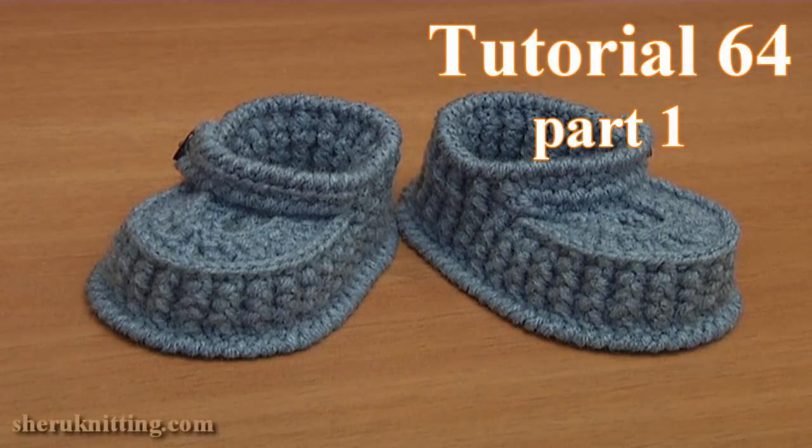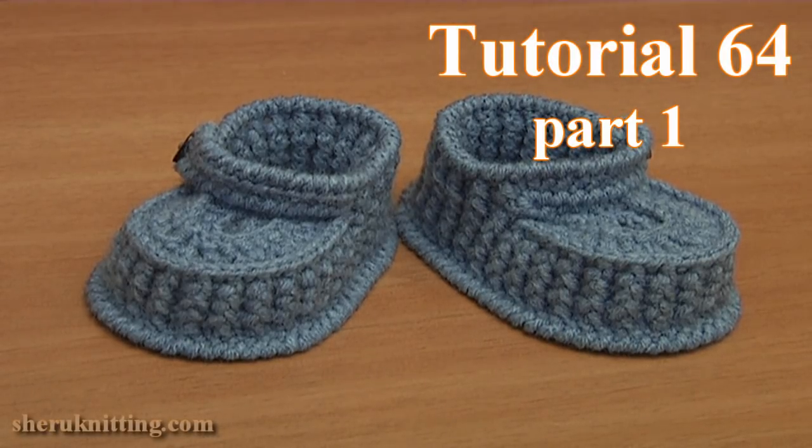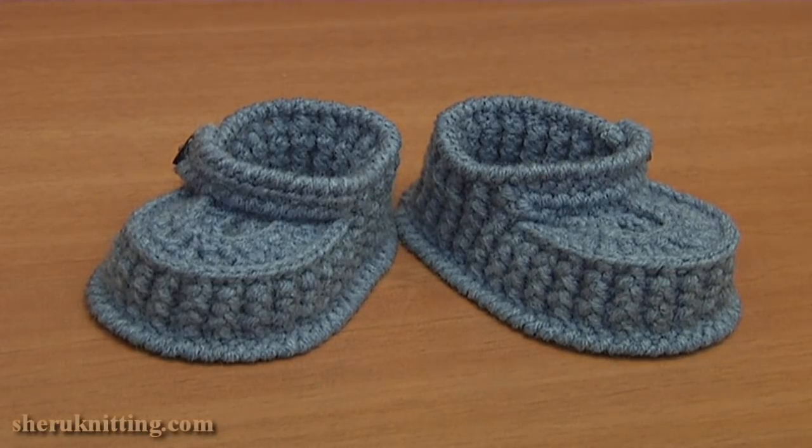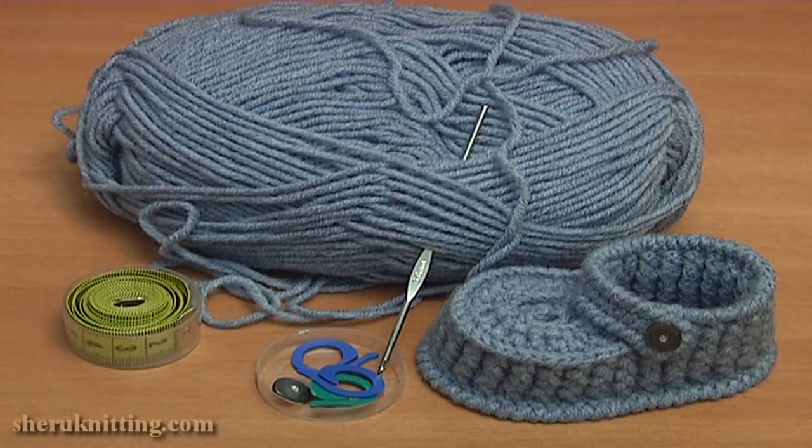In today's tutorial I will show you how to crochet this easy to make and very comfortable to wear baby booties. For work you need a ball of yarn, crochet hook, some stitch markers, a measuring tape and two small buttons to buckle the shoes.